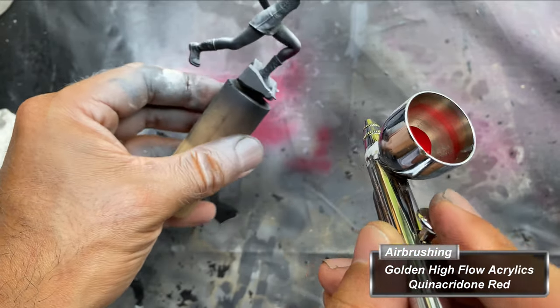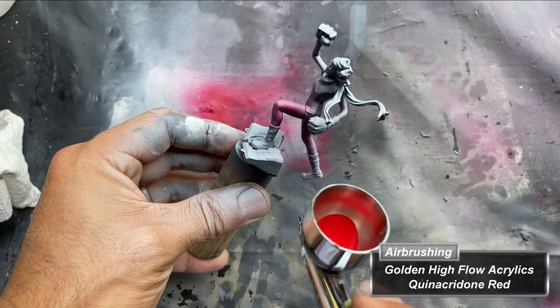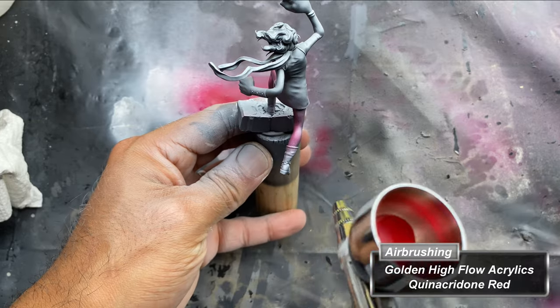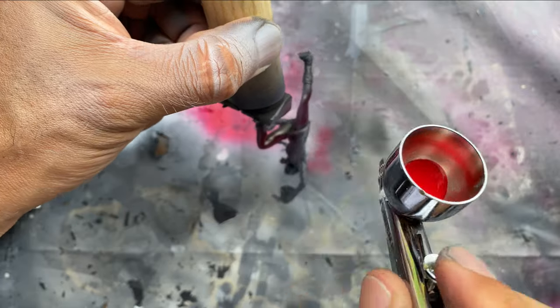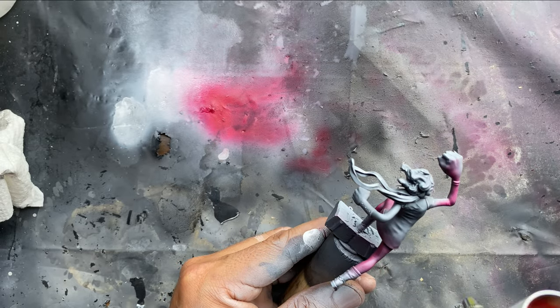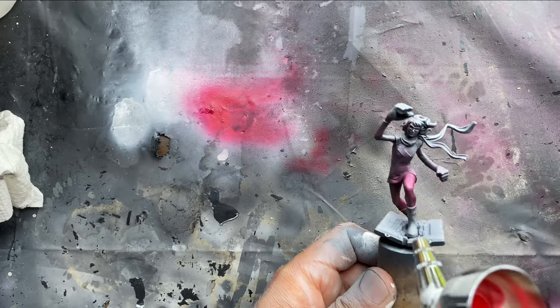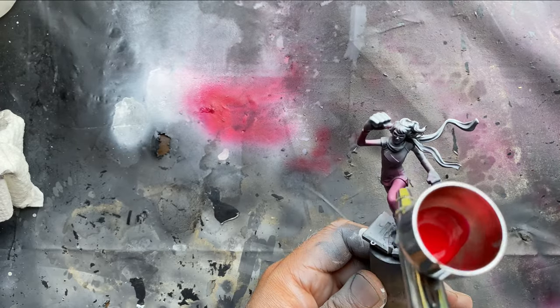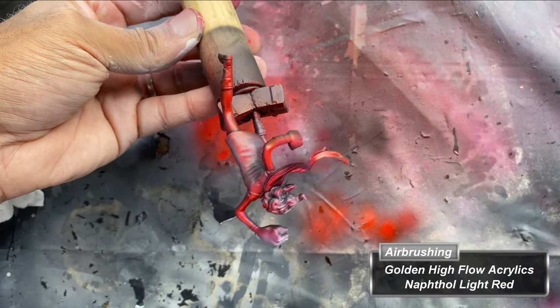I switch to Golden High Flow Acrylics — in this case, Quinacridone Red. I love these paints as they require no thinning when sprayed through the 0.3mm needle of my Iwata HPC Plus. I then swap colors to Naphthol White Red and spray an overhead zenithal.